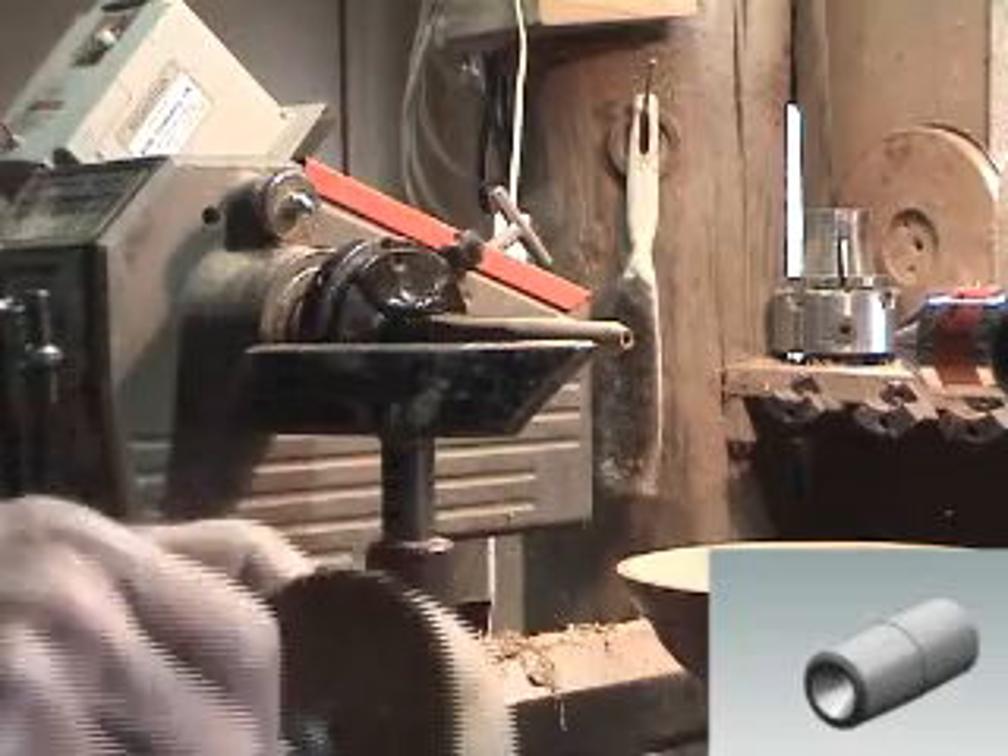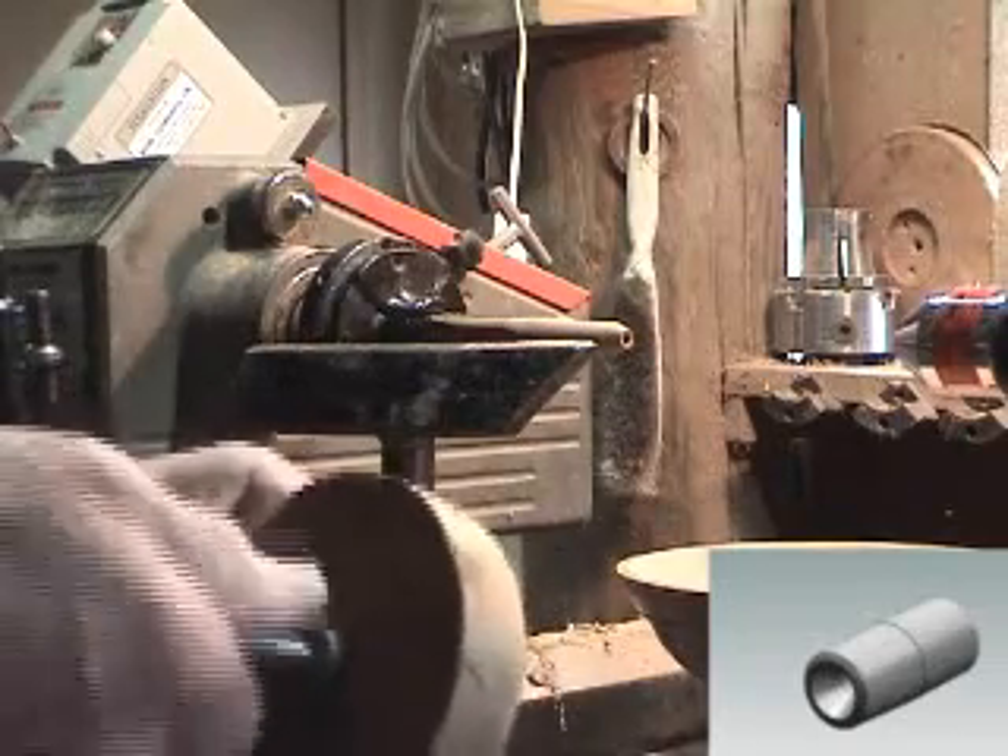Thirdly, the threaded center provides internal support, as shown here, supporting a thin bowl.